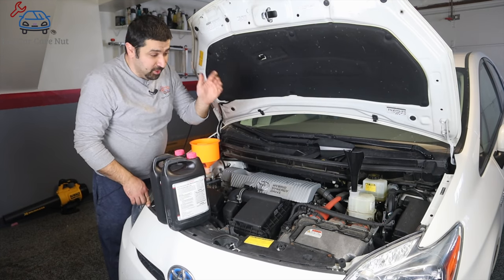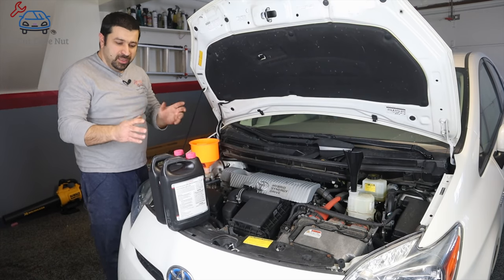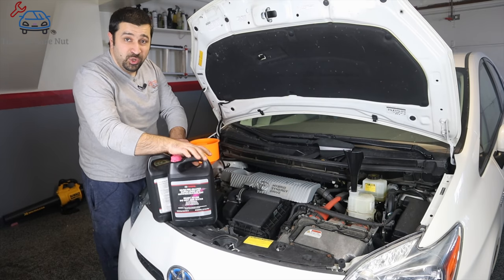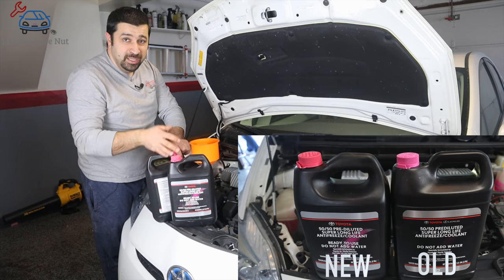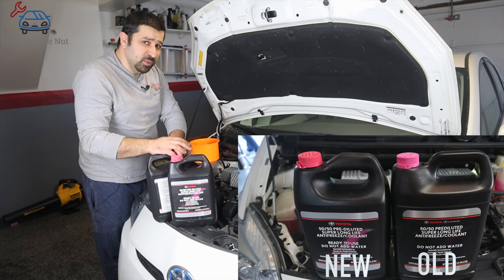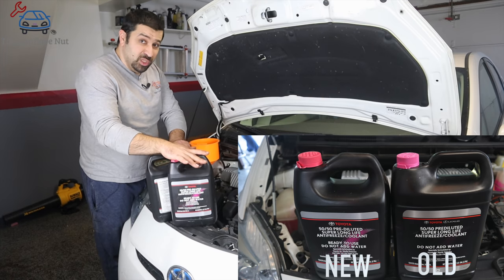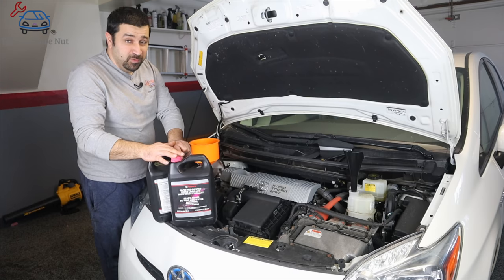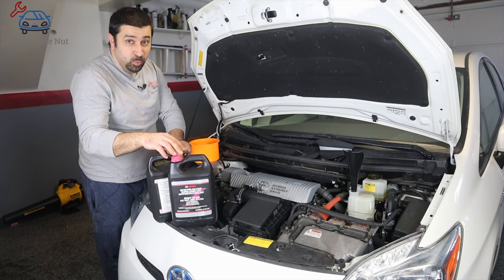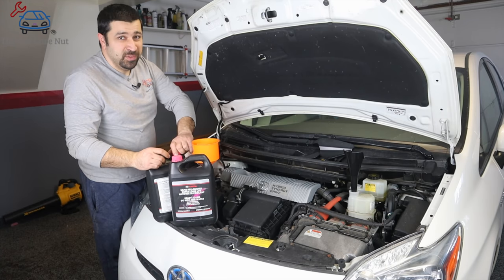Fill it to the full mark and wait for it to drop down — that's your initial fill. These are Toyota coolants. Toyota recently changed the bottle design — I'll show a picture so you can see the difference. If you're watching this a year from now and you get an old bottle with a pink cap or yellow cap, that's old coolant — just letting you know. Let's fill the coolant.